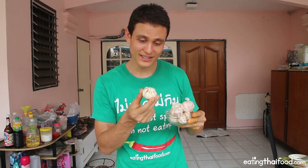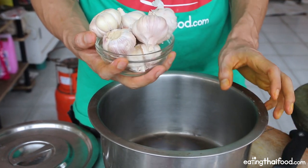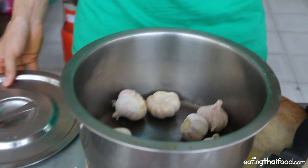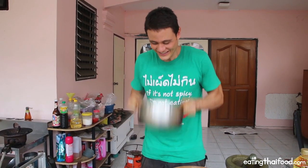You're going to need a lot of garlic — 250 grams, which is about seven whole heads of garlic. Here's a way to save time peeling: throw them all in a pot, stick on the lid, and then just start shaking it violently for about five minutes.